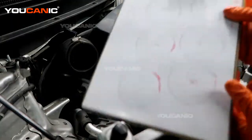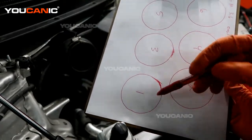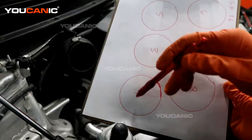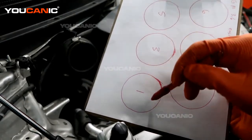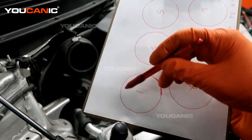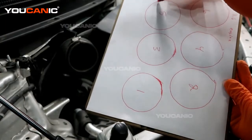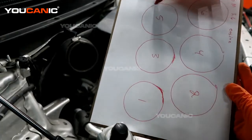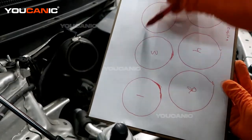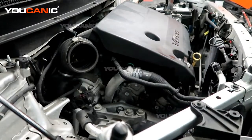For the cam position sensors: sensor A is your intake, and on this engine the intake goes to the center, so we'd be looking closer on the front side here — sometimes on top of the valve cover. For sensor B, we'd be looking on the back side of the engine, either at the front or back along the head for any sensors labeled B or two on the cam position sensor.